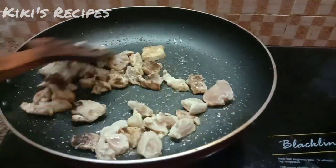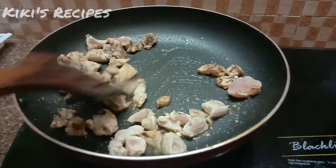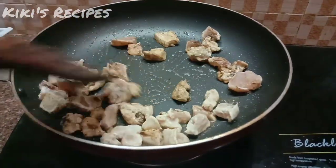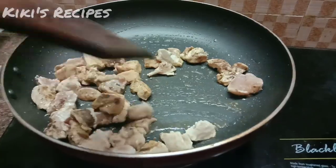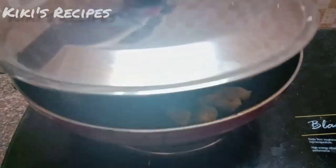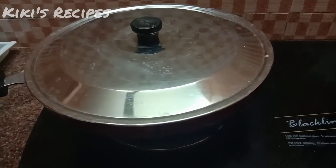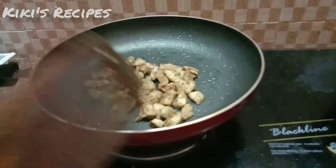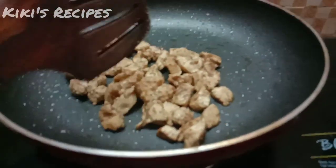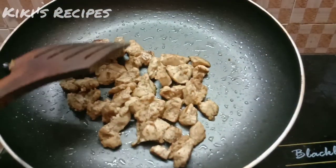We will add butter to the oil. We will cook the butter for 2 to 3 minutes, then cook the chicken for 2 to 3 minutes.